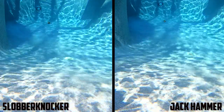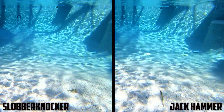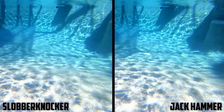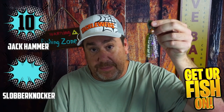Next, let's talk about startup. The Jackhammer is going to win this one. It starts up as soon as it hits the water — as it falls, that blade starts to move. The Slobberknocker didn't start as well. There were a lot of times in the pool I had to give the rod a little twitch to get the blades working. Jackhammer gets a 10, Slobberknocker an 8.